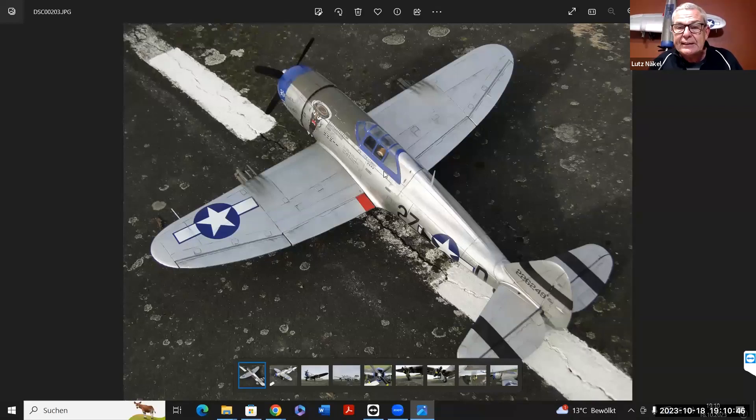Dieses Modell hat einen Meter 20 Spannweite, ist aus EPO gefertigt, hat sehr gute Flugeigenschaften. Aber für mich sieht es zu geleckt aus und ein bisschen spielzeugmäßig, weil das Leben fehlt auf der Oberfläche. Das will ich heute Abend demonstrieren – wie man sowas verändern kann – und auch noch viele andere Beispiele von Flugzeugen zeigen, wo das mehr oder weniger gut gemacht worden ist.